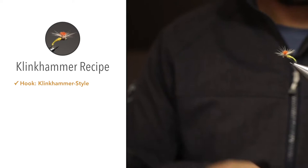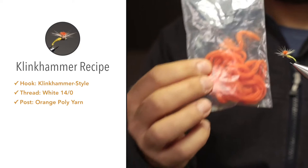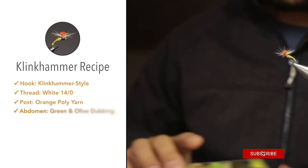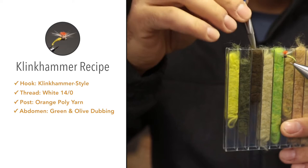For the thread, I'm using Griffith's Sheer 14-0 in white. For the post, orange poly yarn by a company called Fly Rutt. For the abdomen and thorax, I'm also going to use dubbing by Fly Rutt — the abdomen in Caddis Green and the thorax in olive brown.